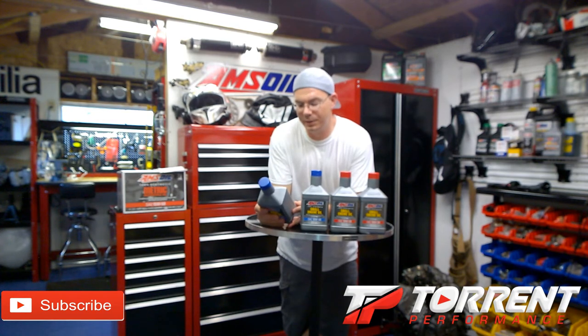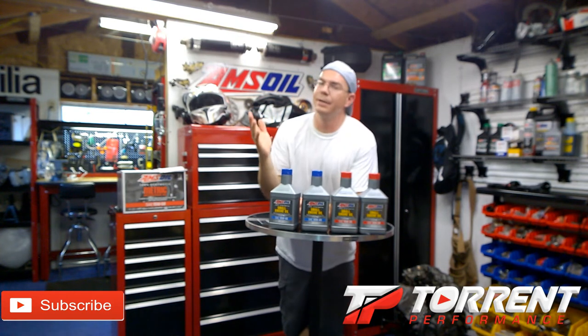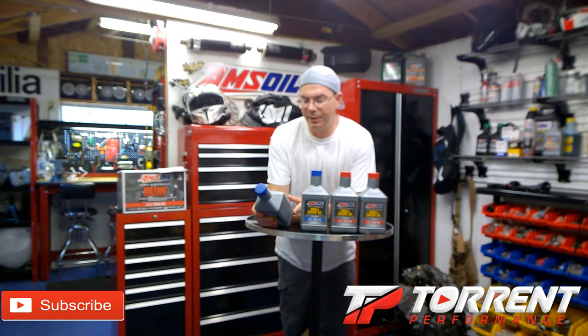On the 10W40, it says for use in small engines found in, but not limited to: mowers — zero turn, riding, stand-on, push — generators, power washers, and other equipment that requires 10W40 or 15W40 motor oil. Some of these Amsoil oils will actually meet the standards of other grades of oil, so you can buy a 10W40 and run it in something where the manufacturer requires 15W40.